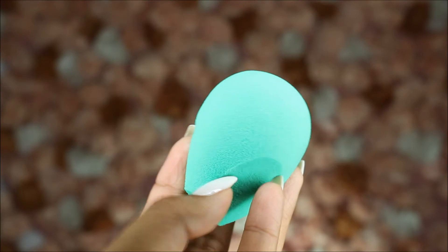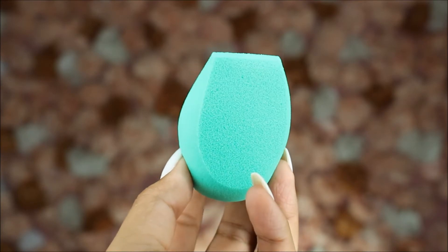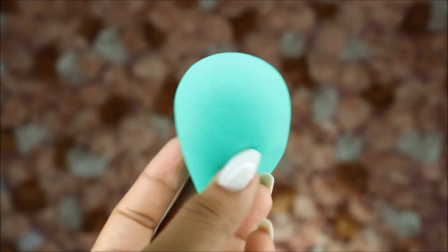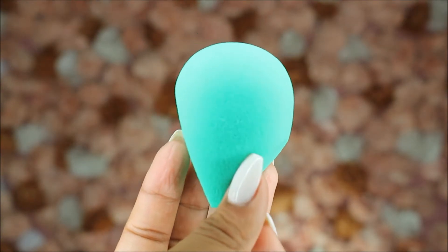I went ahead and ran both sponges underwater for at least 20 seconds. The first green one definitely got a lot larger. It felt a lot more squishy and bouncy now that it had been dampened. You want to use these damp, in my opinion. It does mention that you can use them dry, but I found in the demos they worked best when dampened.